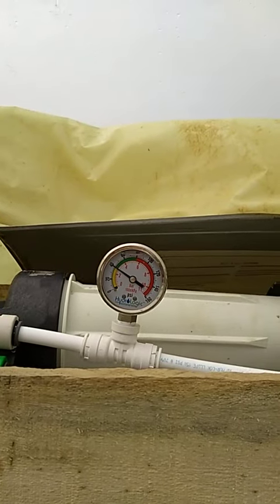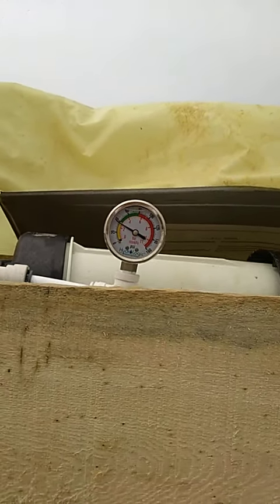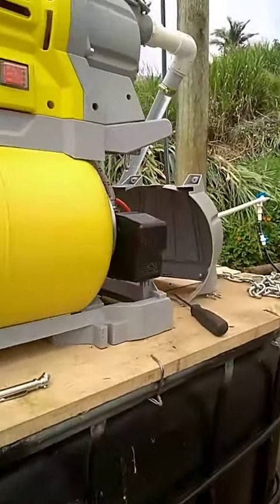Anyway, the pump is turning on and off when it should — no problem there. It's just not going up to the 60-65, and the only thing is this pressure regulator.